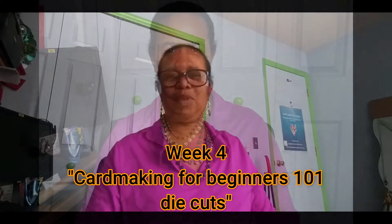Good evening everyone, thank you for joining me today. Again, it is Sunday — another day for Card Making 101 for beginners. Just a quick recap for the last couple of weeks: